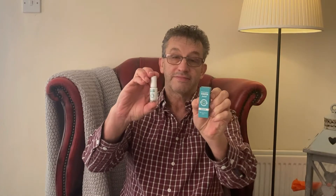Hi there, it's Steve here. I've recently started using this special effects tooth paint. What can I say, it's a great little product.